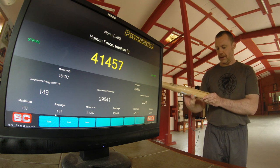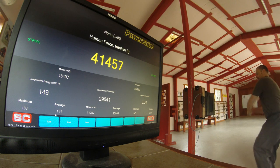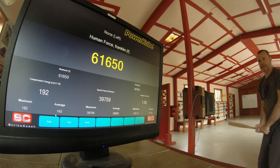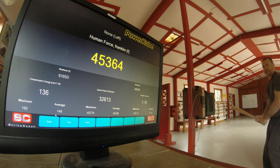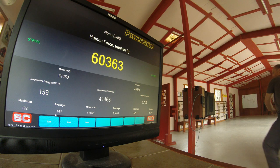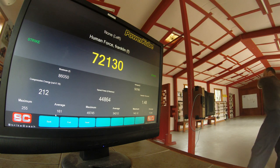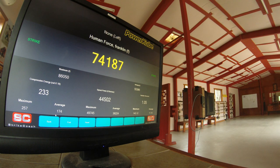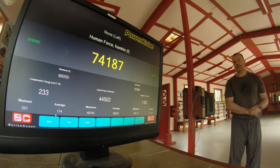This is a youth ash bat — a youth ash bow — so we'll see how that goes. Okay, some interesting results: the maximum for the baseball bat is about 86,000. I'll see you in the conclusion section.